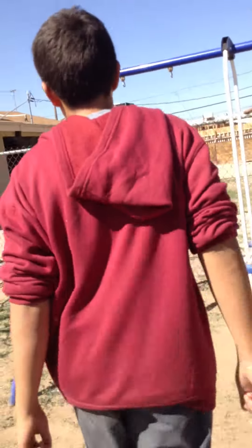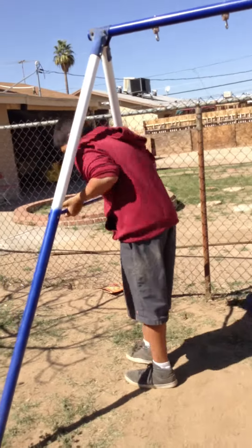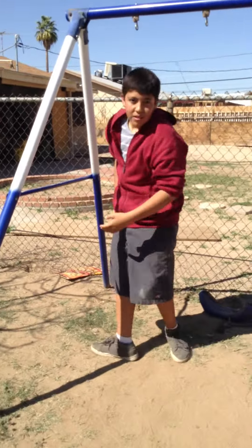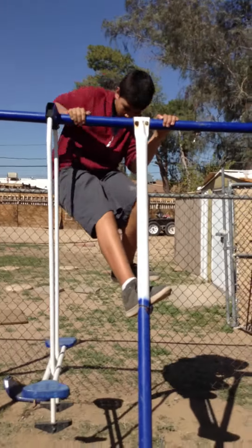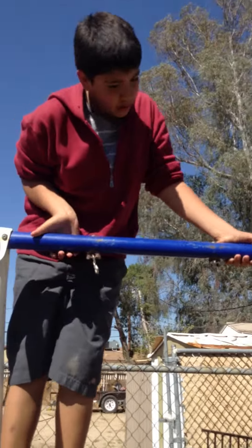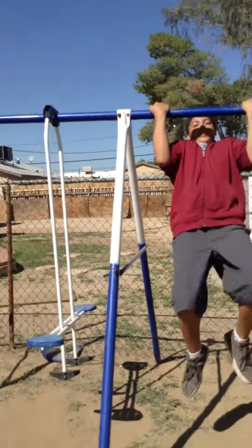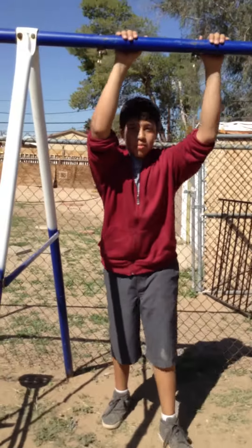Sorry, I almost lost my balance. Alright, if you want to try it on something small like me and my friend did, make sure you have a tight grip. When I go up here and do it, I don't just go super fast, and I don't put my hands the same way as my friend — I put them kind of differently, just a different way. So I just hang when I do it. If you have a tight grip, be safe and subscribe.